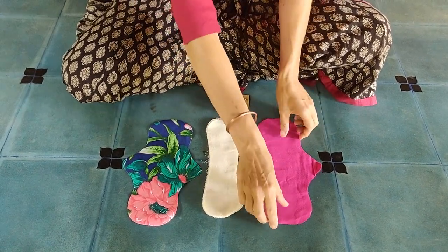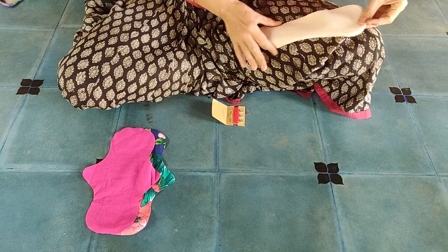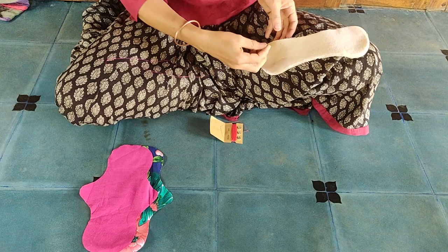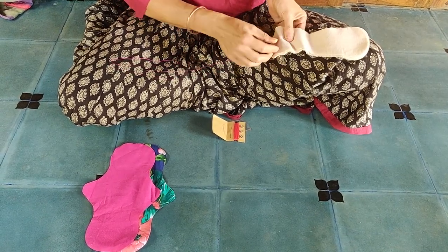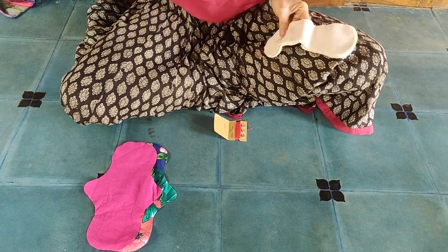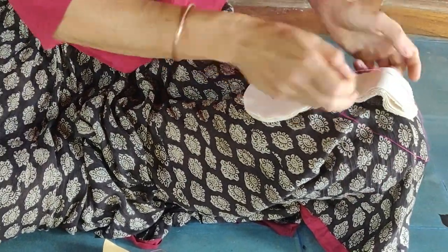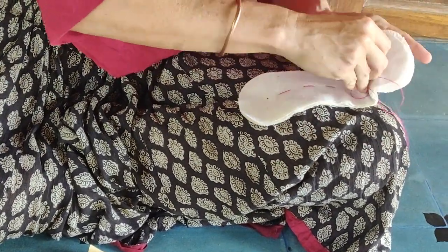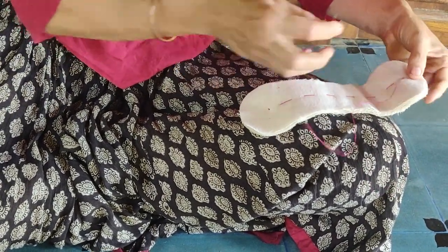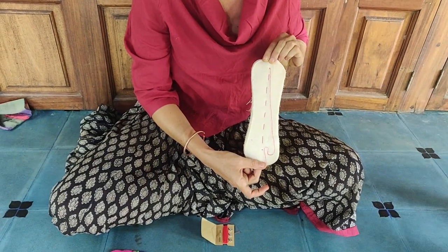We will start with the inner layers. Place them neatly on top of each other and pass a running stitch through them to keep the layers together. Make a knot and cut off the thread.